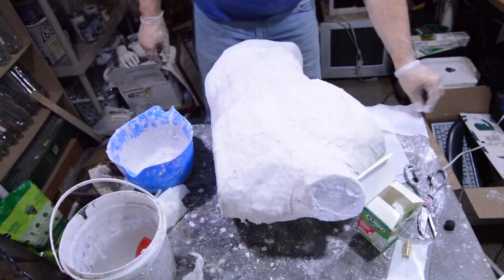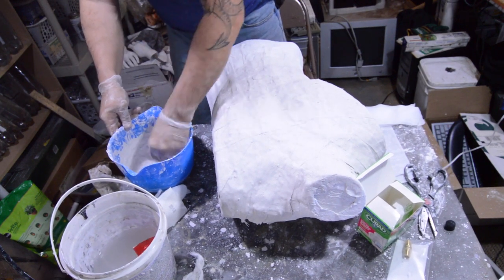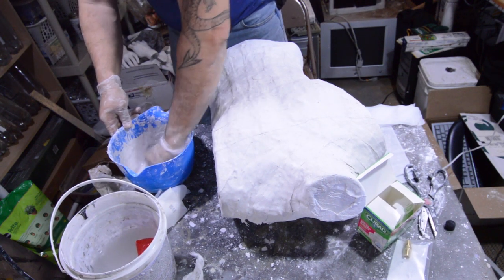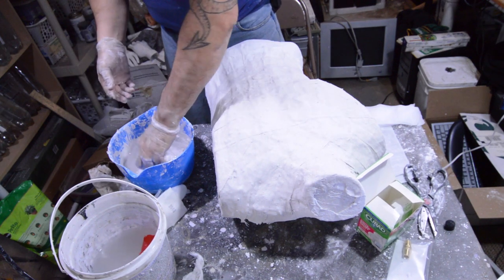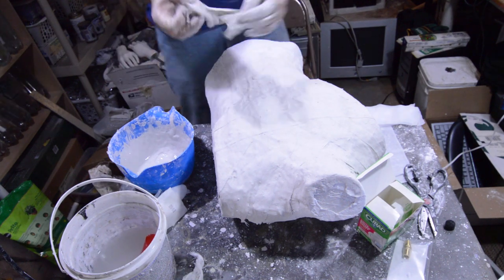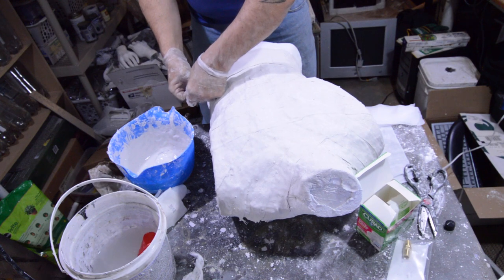One thing I'm not quite understanding here is I feel like I'm using actually more gauze than I did the first time. They supposedly have more per roll, but I feel like I'm using up the rolls faster than I did the first time. Maybe it's just the nature of the way that I'm putting them on right now.